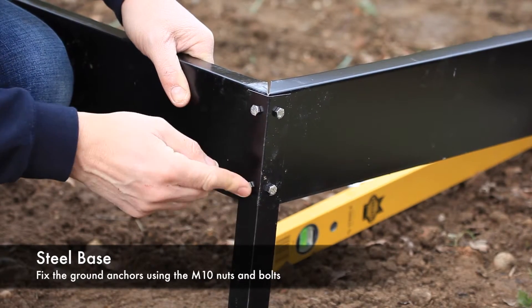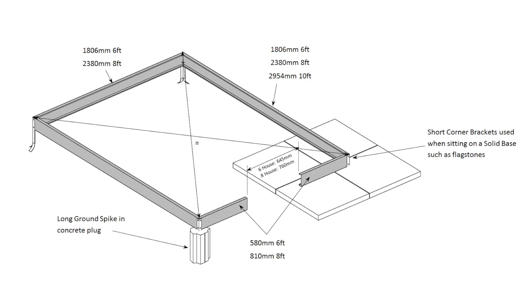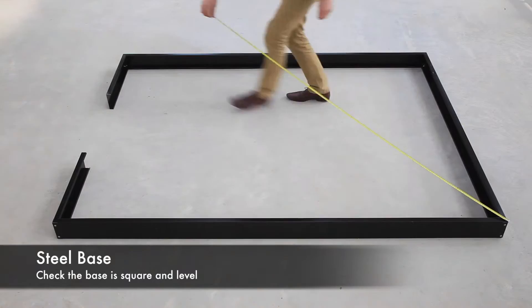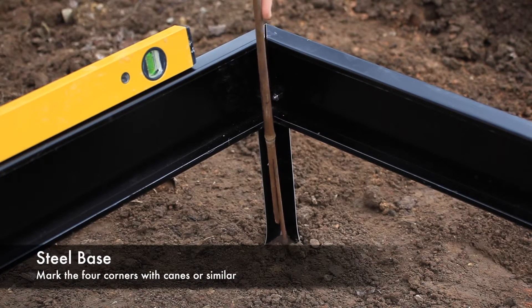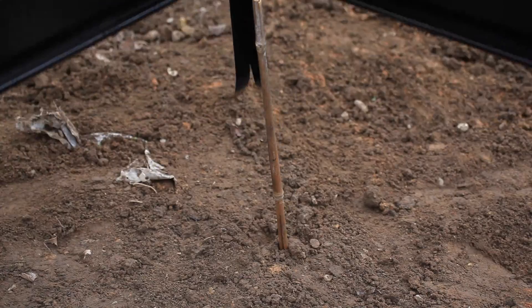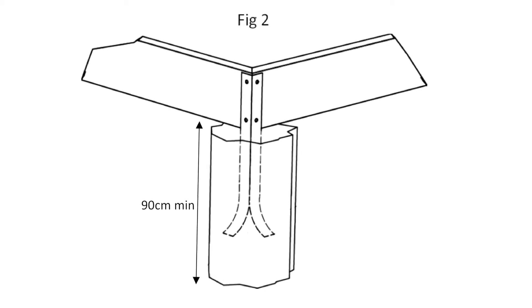When the base is assembled, position it in its desired location. Once happy with the base location, check the door aperture dimension and the diagonal dimensions using the same method as discussed for the concrete pad assembly procedure. Mark the four ground anchor locations with a cane. Remove the base and dig the four holes to locate the ground anchors.